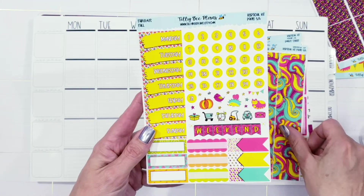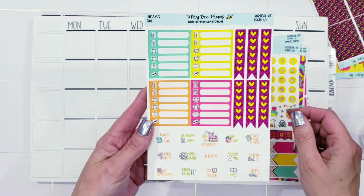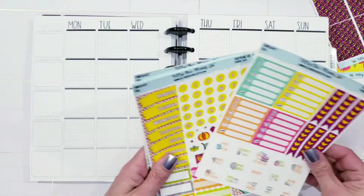Wouldn't that look absolutely gorgeous in the summertime? But I'm obviously using it in the fall because I love the colors, and it actually inspired me to do like a funky functional — I call it funky Christmas.